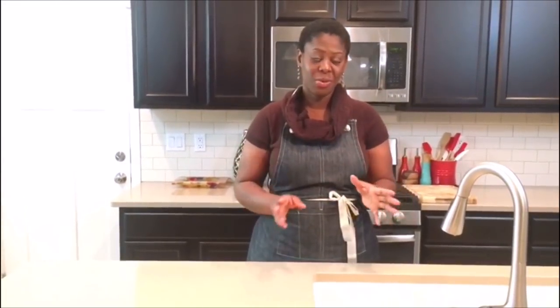Hello friends and family, welcome back to Nana's Kitchen. For those of you visiting for the first time, a very warm welcome to you all. I want to thank each and every one of you for the continued support. It's been overwhelming in such a positive way.